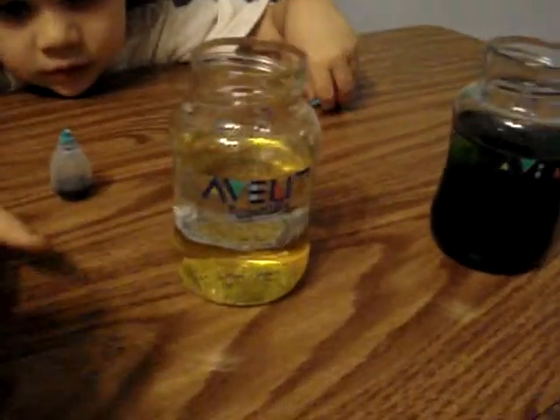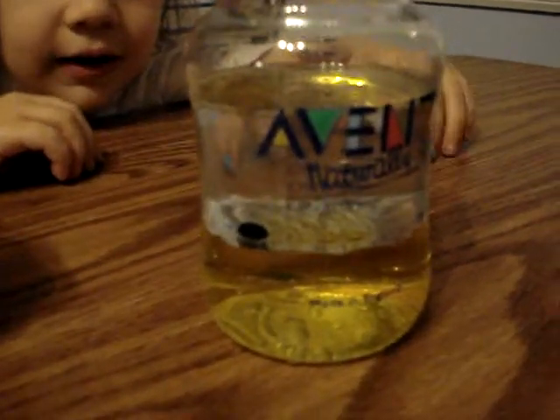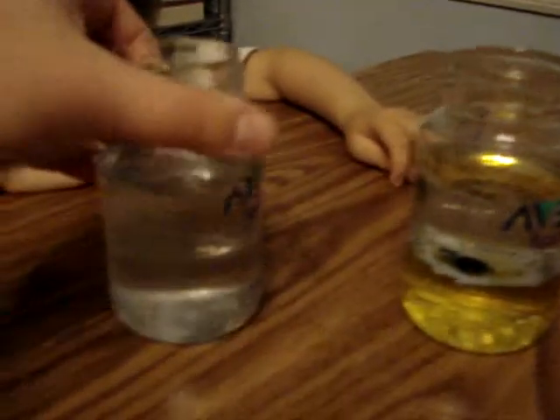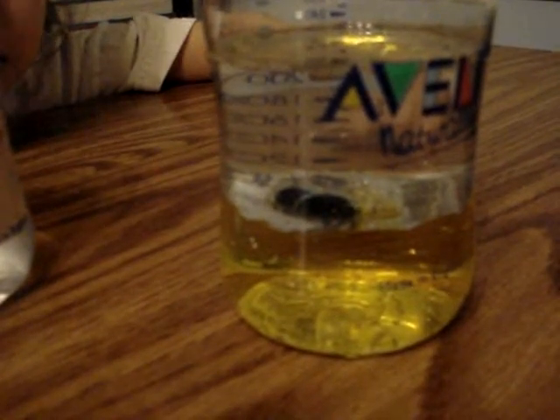Now what happens when we mix it with the oil? Let's just drop it in — it's part oil, part water. One, two, three. What happened? Did it make a little ball? Yeah, that's cool. But that ball, it's staying near the bottom — I wonder what's going to happen. It's almost dropping. It's dropping, it's falling down. Does it take a while? There it goes — kaboom.